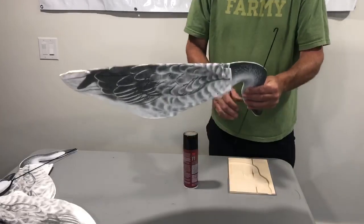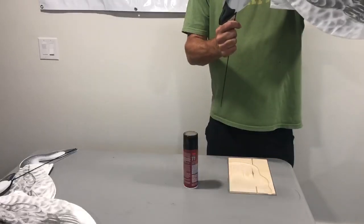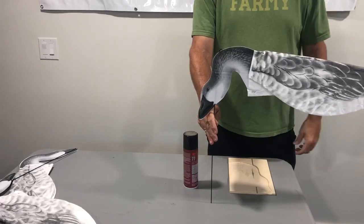Let it dry for 30 seconds to a minute, then go ahead and pull the hook down and completely bury it in the head there. It's invisible and your decoy is ready to hunt.